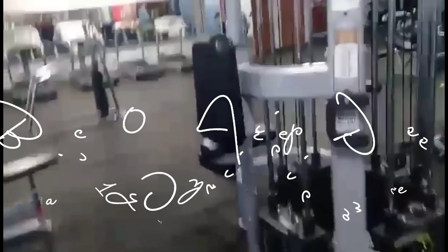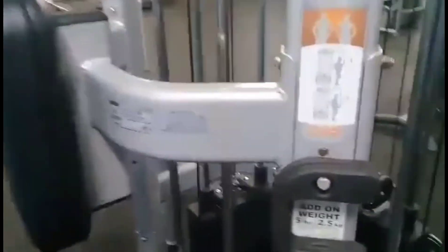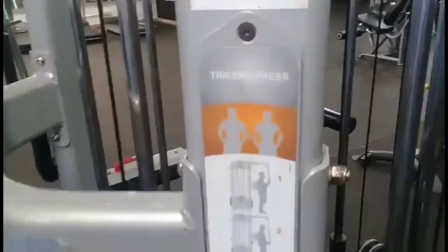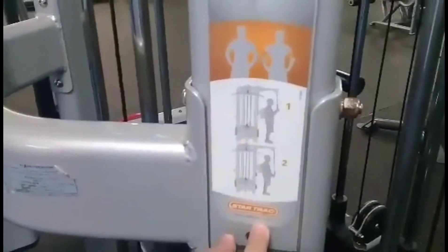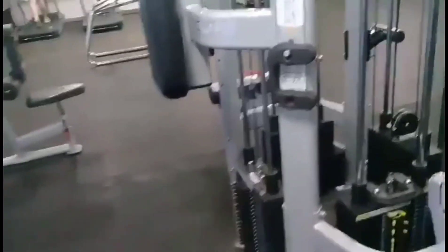Hey guys, good morning, welcome to my channel again. We are here inside the gym, and I want to show you one of the equipment here — this is the tricep machine. As you can see, there is an instruction here to follow, so I'm going to show you how to demonstrate the tricep machine.